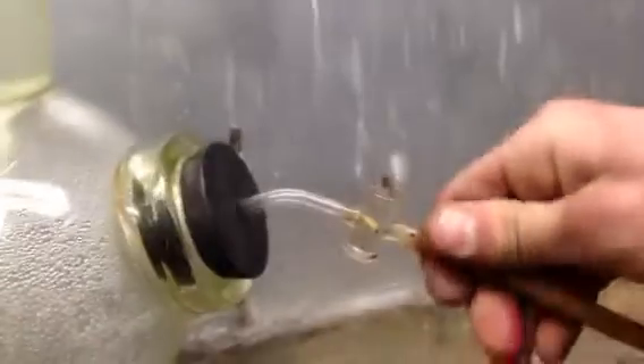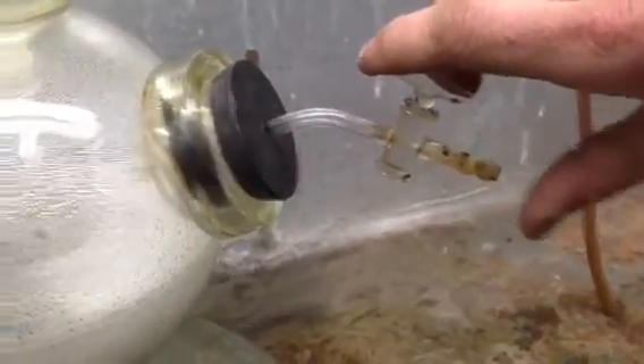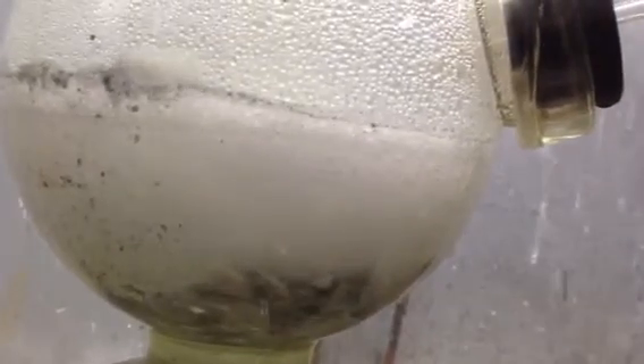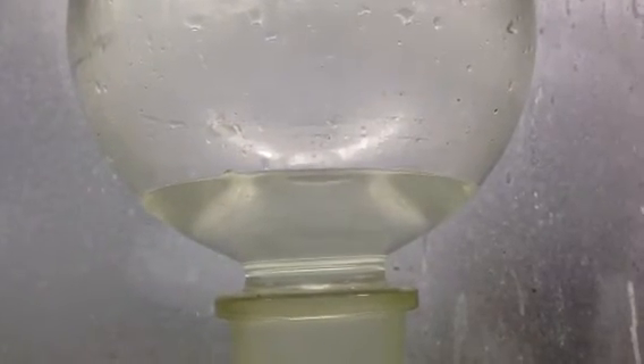Just to make it happen faster — when I close the valve, and that is how a Kipp's generator works.